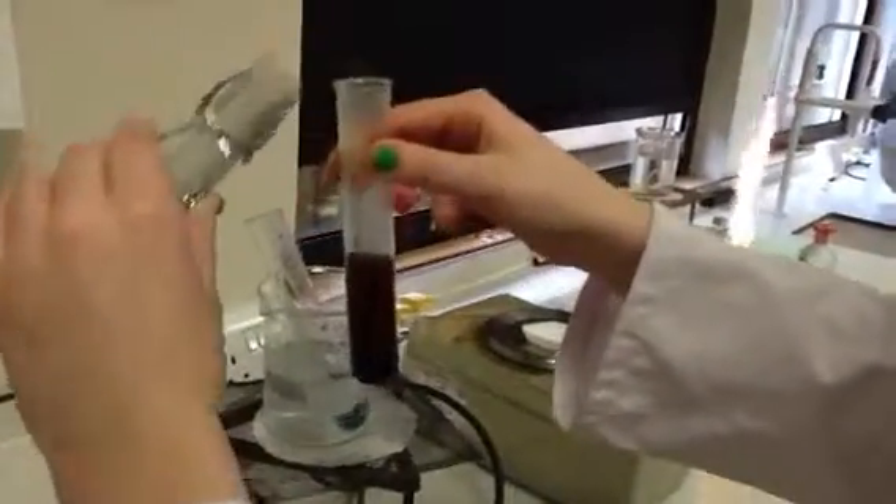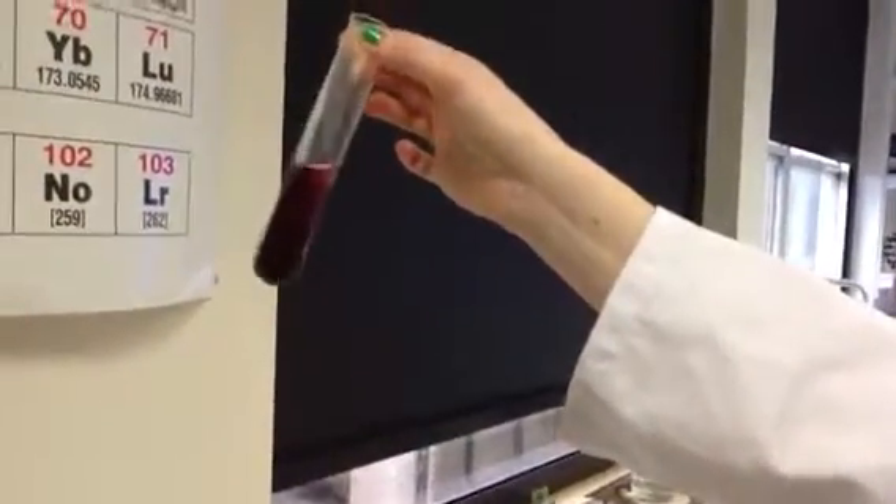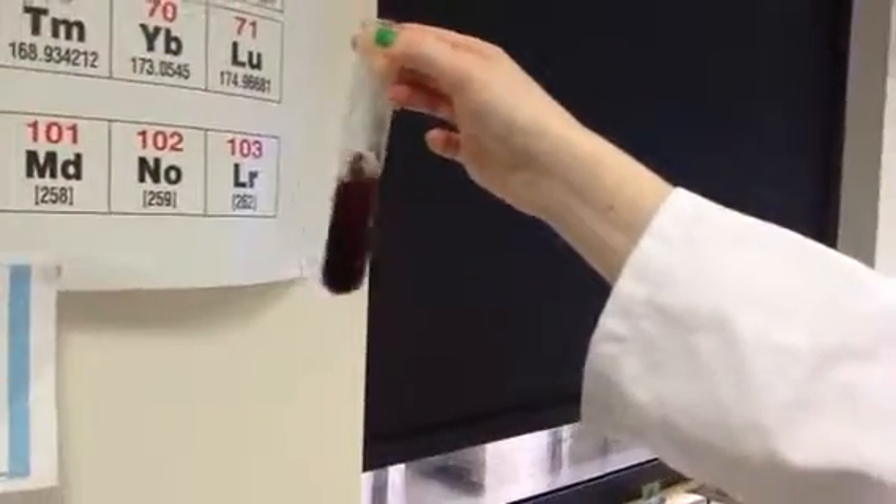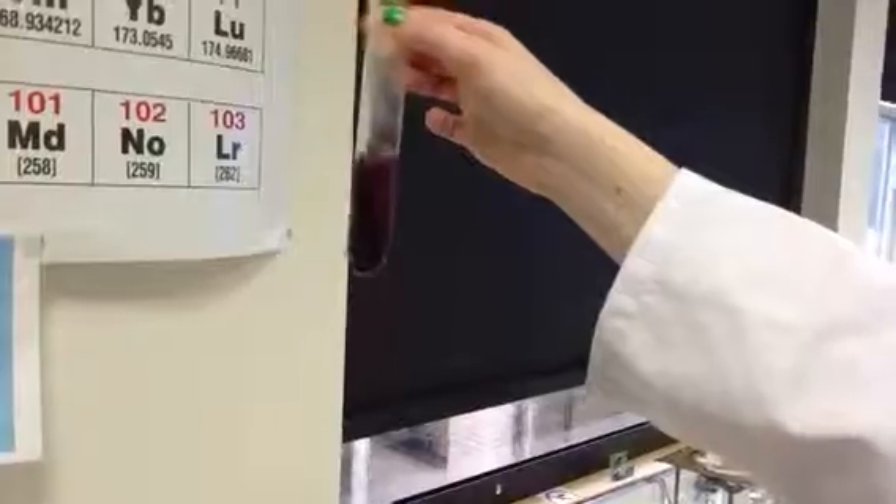Hold it up to the light so you can see how nice and red it is. You can see a lovely red colour against the white background, and that is the chromium 2 ethanoate.